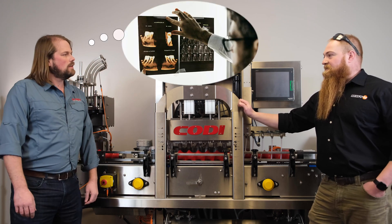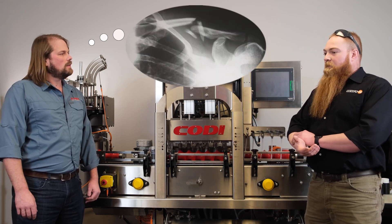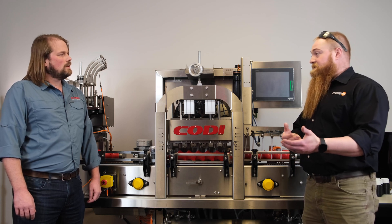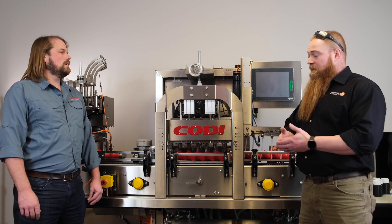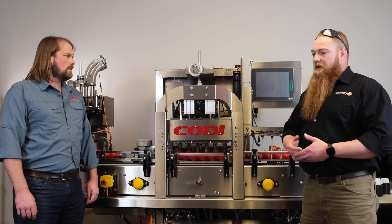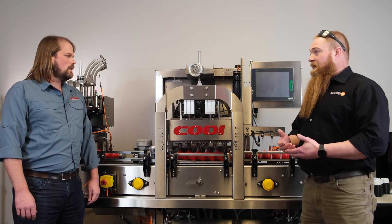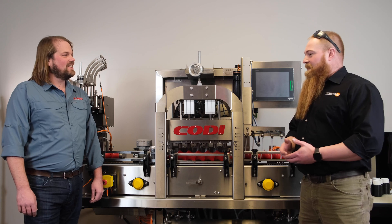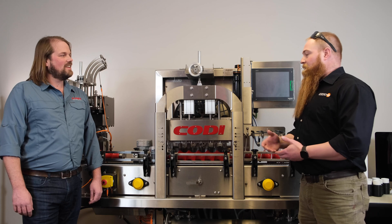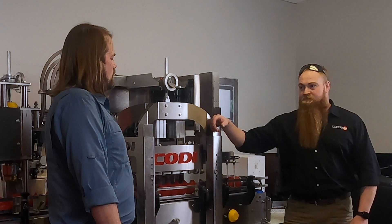Think of going to the dentist or getting an x-ray for a broken arm — same idea. We're x-raying every single can and calculating the amount of x-ray energy that goes through the can, through the liquid, and what's received on the other side at the receiver end. None of that x-ray radiation is actually absorbed within the can. Basically you're getting more radiation from a banana than from an hour of constant direct exposure from our radiation surveys.